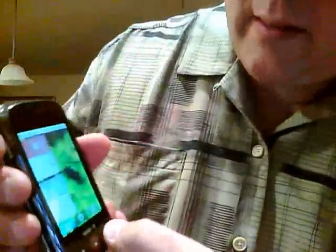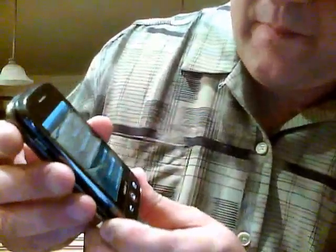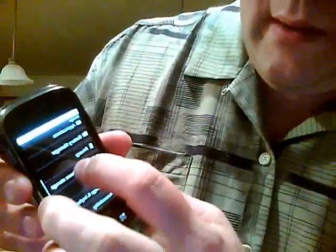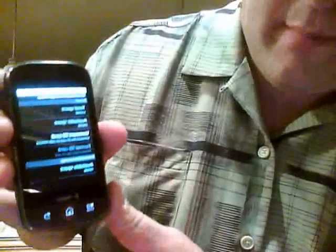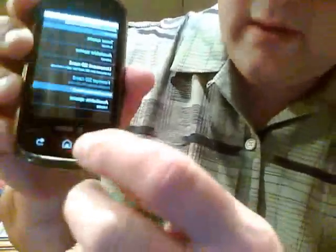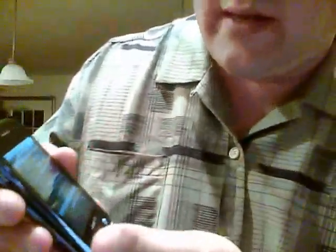Everybody online is saying hit the menu button, get to the settings button. They're getting you in there and saying go to SD, phone and card, phone and storage. Right at the bottom of that menu, they're expecting you to have some kind of Factory Restore option. I haven't seen one yet, so I don't know what they're talking about. Anyway, it doesn't have it.